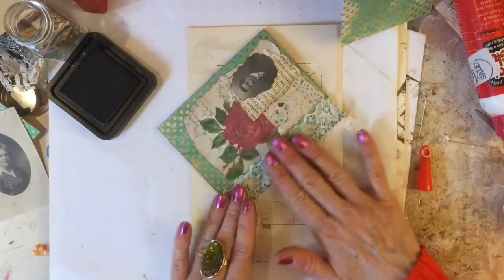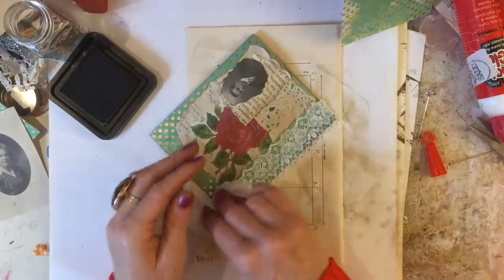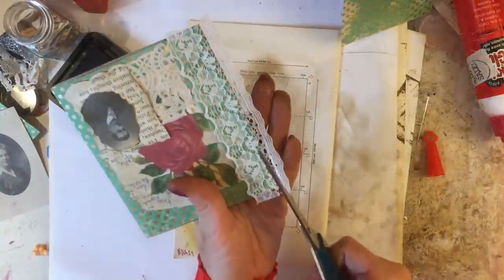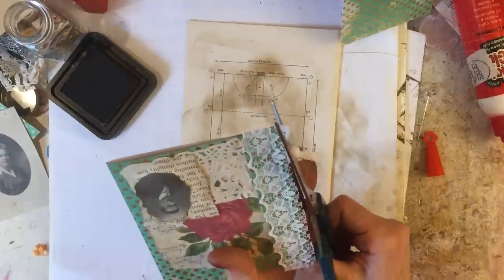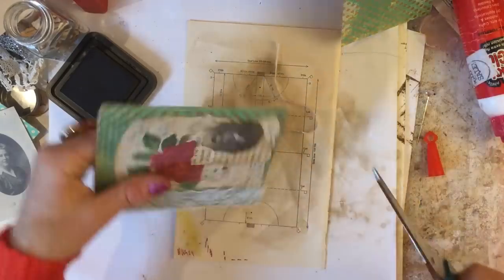Like that. Glue that down, and then I'm just going to trim that edge piece of lace off. I'll trim it from here — I don't mind it hanging off a little bit but just trim that down. There we go. And then again just put some bling on there just to finish that off.